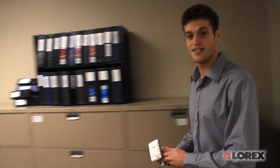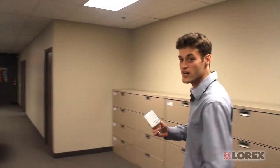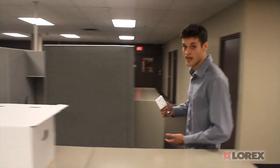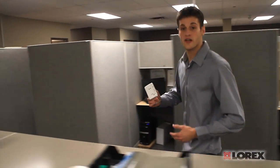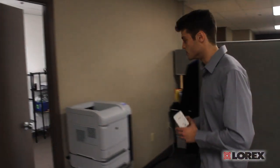Hi everyone and welcome to the Lorix office. Today I'm going to talk to you about the WPS function on our new wireless network cameras, the LNC100 series. I'm going to take you into our storeroom over here and show you how it all works, so follow me.